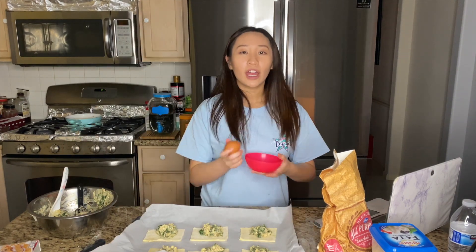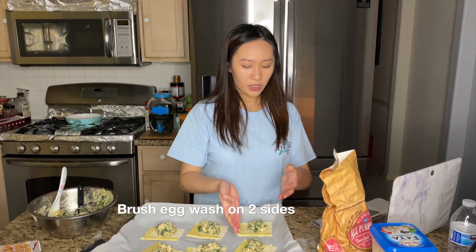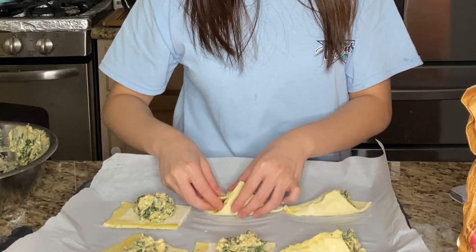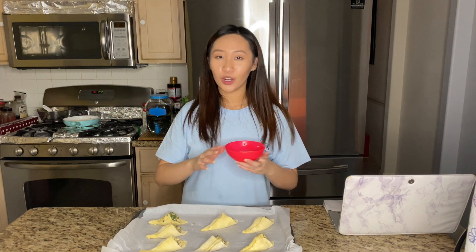Now we're going to make the egg wash. I'm going to crimp it up, then pop this in the fridge for 10 minutes. I took it out of the fridge and I'm just going to brush on some of the egg wash I made and then put it in the oven.